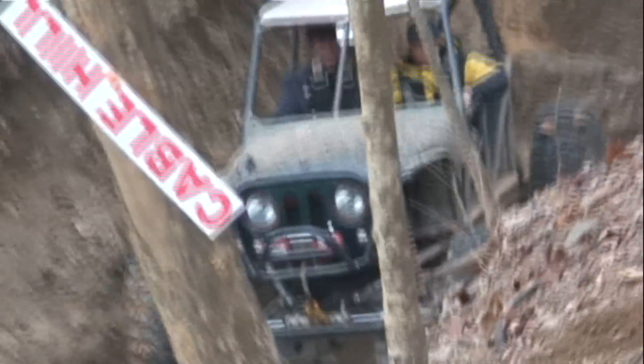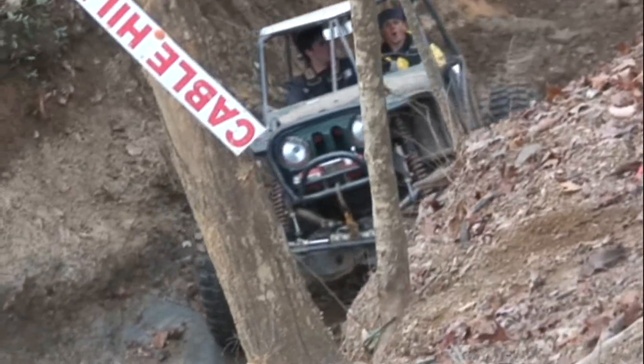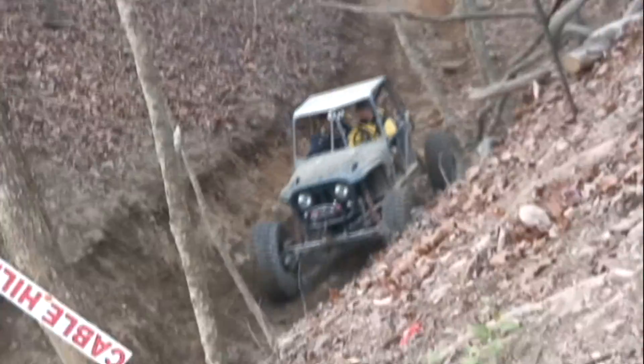Pull up there — he was bouncing so bad we couldn't really tell. Man, if you had a 9-inch you'd be good. Get you some Rockles. You should have kept that 9-inch, man. Break that shit every time I go riding.